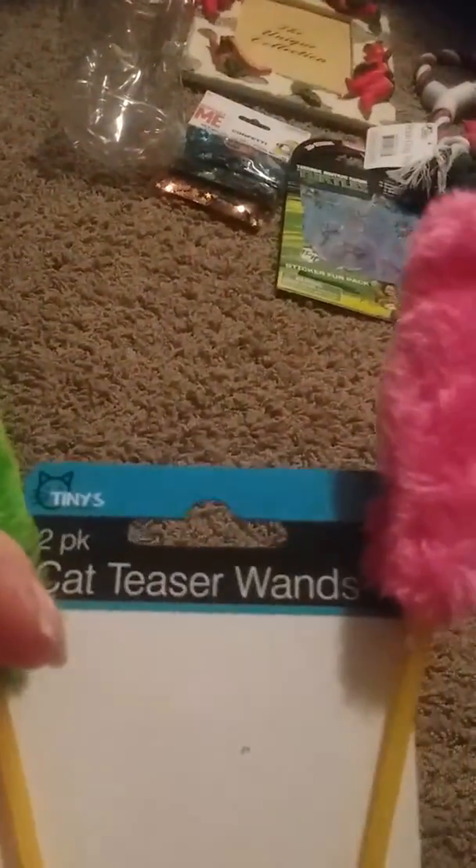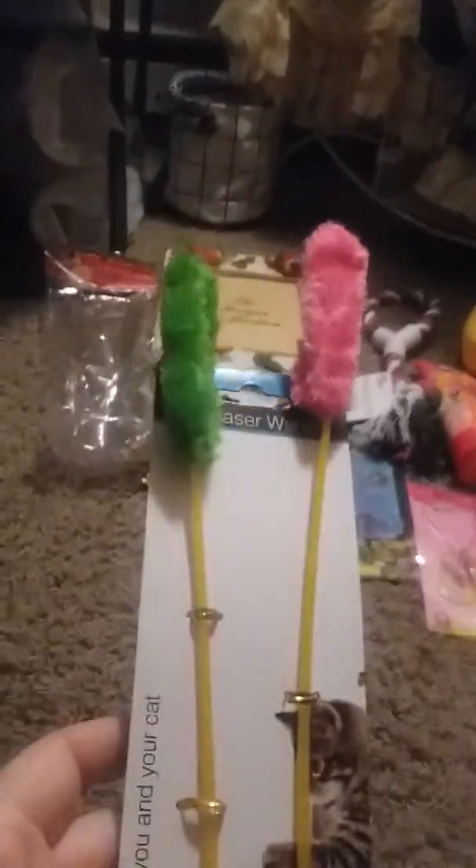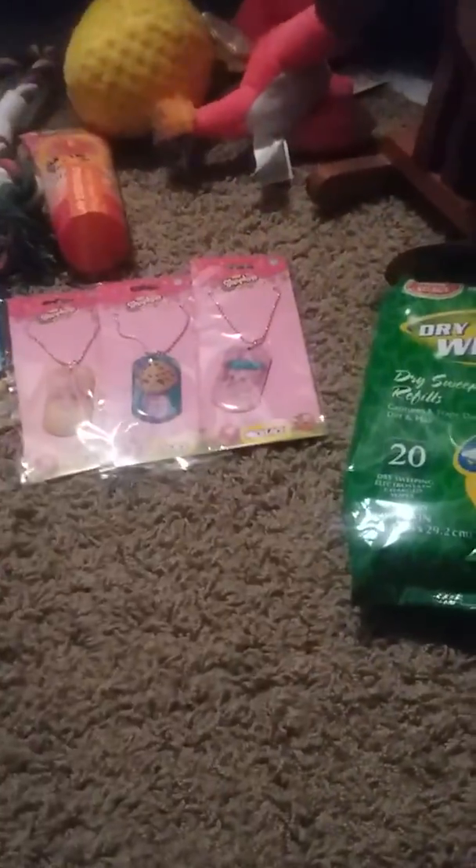And then I got these cat teaser ones. I got them mainly for my mom's dog — she seems to like these cat toys. I thought that would be something cute. It comes with two in the pack.